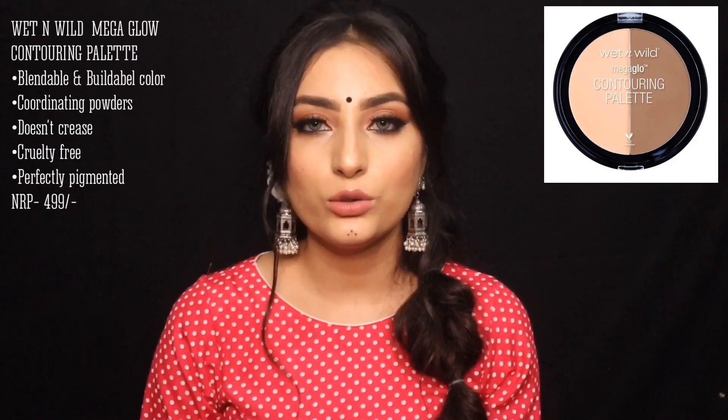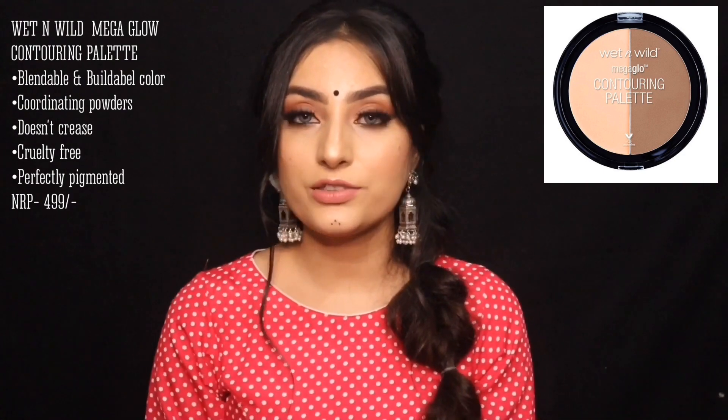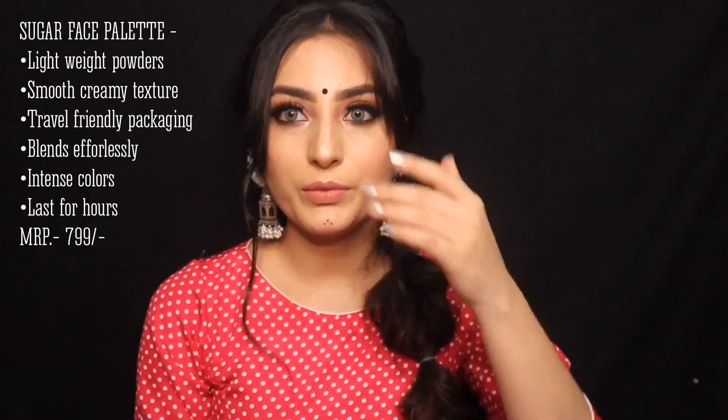For contour and highlight, there is a palette that includes a highlight and contour option which is also very good. I'll put a link in the description box. It's a very handy product — you get three things: a cute pink blush shade, a neutral contour shade, and a highlighter. All three are very pigmented, blend well, and the highlighter has no powdery or textured finish. It retails for nearly 800 to 900 rupees and even comes with a mirror, so it's great for travel.